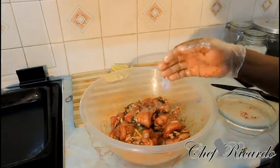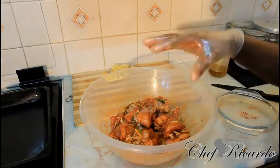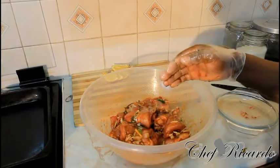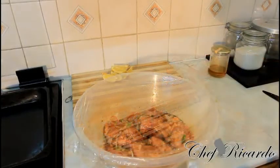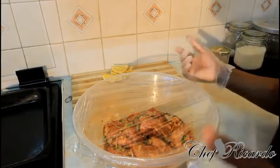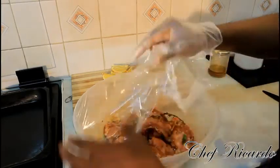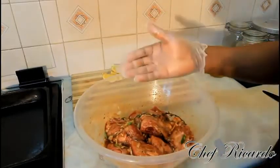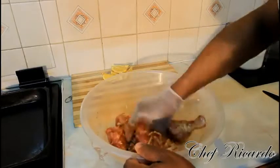Once you've rubbed it all in, put it in the fridge for two hours. After two hours, put it straight inside of the oven. I've just taken it back from the fridge — roughly two hours it's been in there. You have to let the meat rest and absorb the marinade. I changed my gloves and I'm giving it another rub.